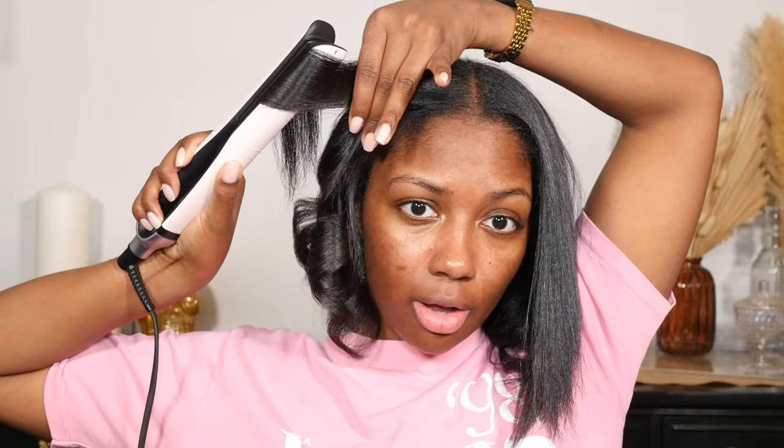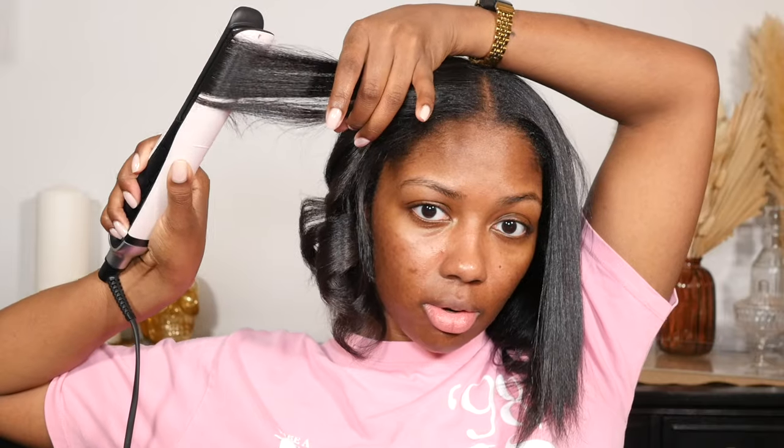Once you get the curl all intact, let it cool in your hand. Now this piece — you might hear some people refer to it as the money piece. This is very important; it's key to the style, that little face-framing effect. I don't start curling until further down on this piece.